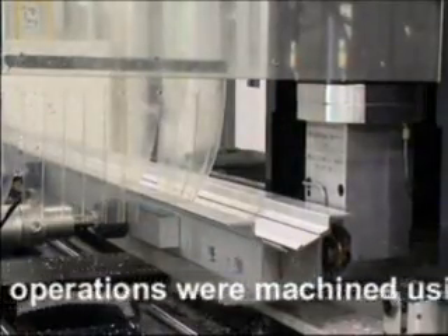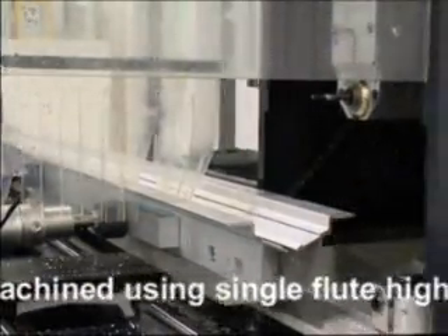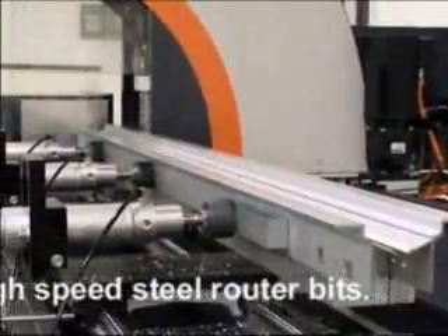All milling operations were machined using single-flute high-speed steel router bits.